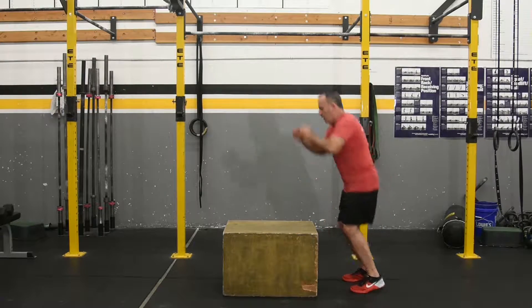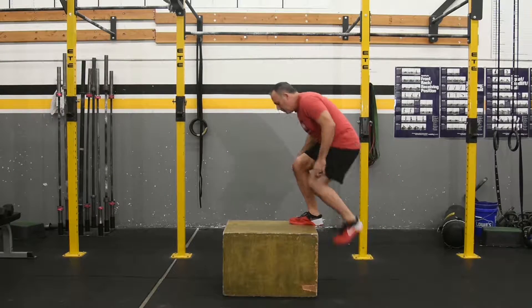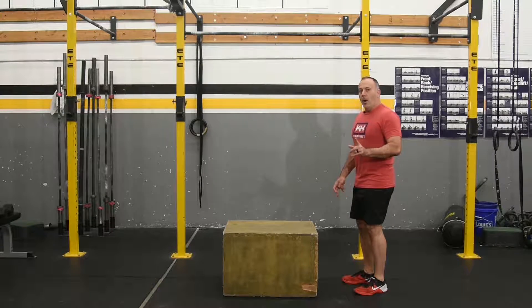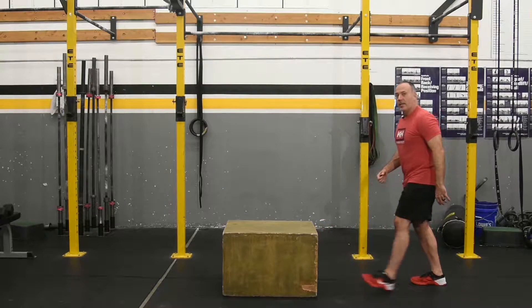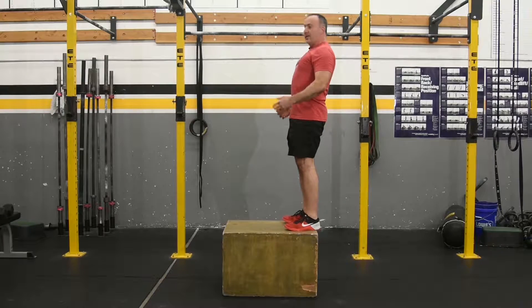You should not jump or step up. Neither one of those, the hip opens, so they wouldn't count. You also do not want to come up and spring off the box. You need to show control at the top of the box.